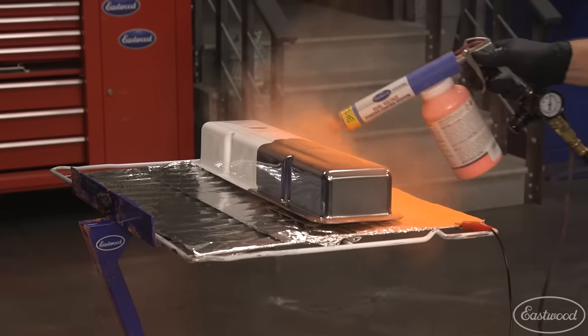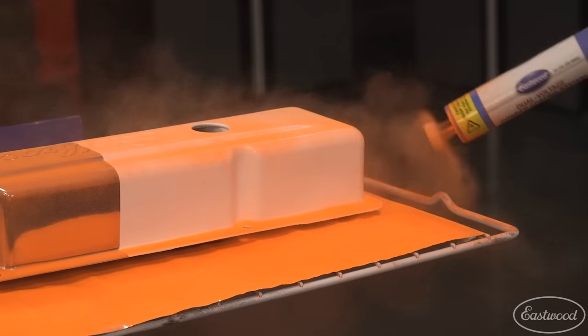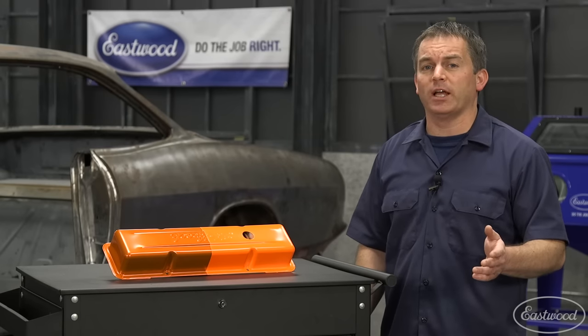Once the part is heated you can pull it out of the oven and begin spraying. Make sure you have the deflector on the gun, as this will help the particles stick to the part. Another tip is to make sure you have the gun on the correct voltage setting while spraying.